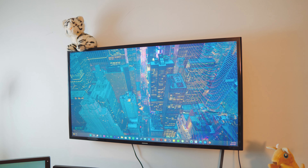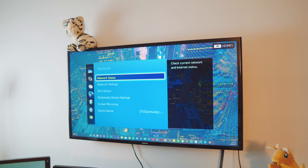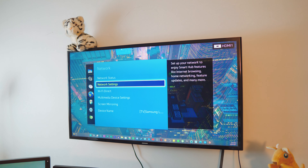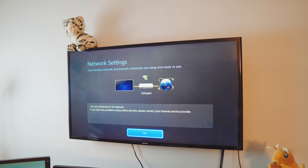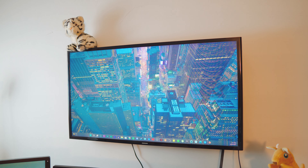On your TV, go to the settings page. Inside the settings page, go to the network settings. If you have never done this before, go to the network settings instead of going into the network status. Once you are inside the network settings, you have the option to connect your TV to the Wi-Fi. If you don't have Wi-Fi on your TV, you can also use the Ethernet cable or the mobile data hotspot. I'm going to connect my TV to my home Wi-Fi. Mine is connected, and that's pretty much all we need to do on the TV. Let's jump back to the Replica app.